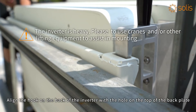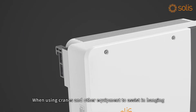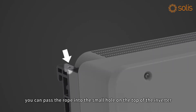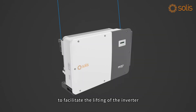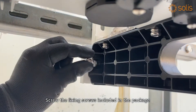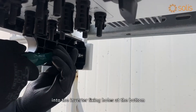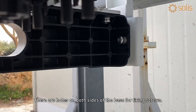Align the hook on the back of the inverter with the hole on the top of the back plate. When using cranes and other equipment to assist in hanging, you can pass the rope into the small hole on the top of the inverter to facilitate lifting. Screw the fixing screws included in the package into the inverter fixing holes at the bottom. There are holes on both sides of the base for fixing screws.